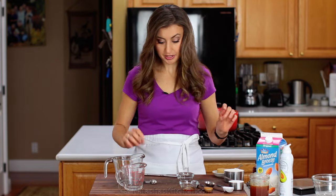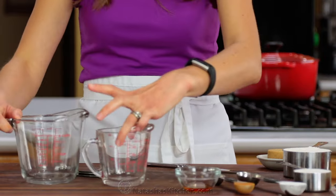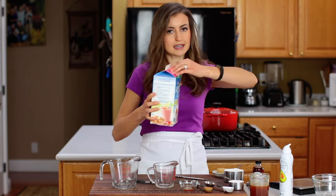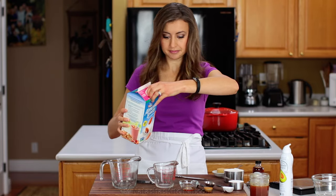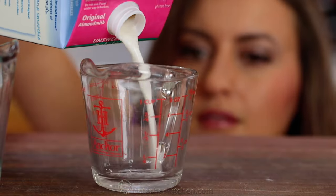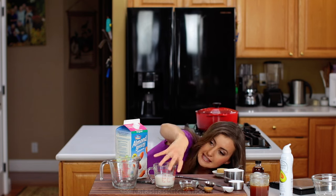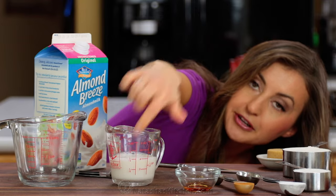Now onto the liquid measuring cups. This kind of cup you can use for a liquidy liquid — pour it in and get down to the level of the liquid. I want half a cup, and I want to see that line right at the half cup mark.